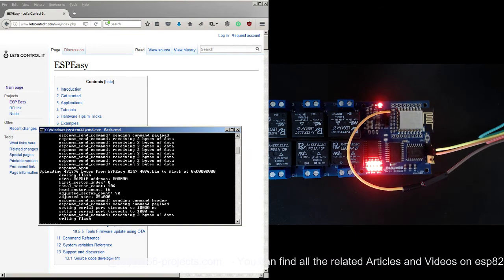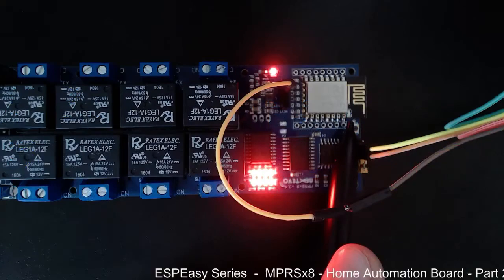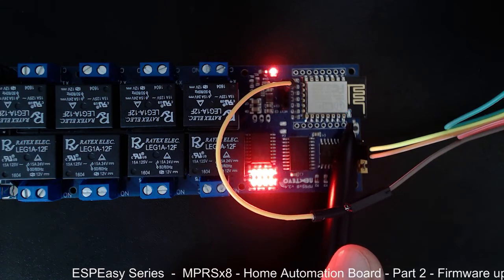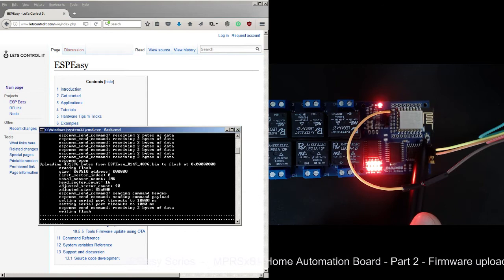As you can see, this LED flashing is telling us something very good — it means the device is in programming mode and it's uploading the firmware. You can see the dots appearing, which confirms it is uploading.